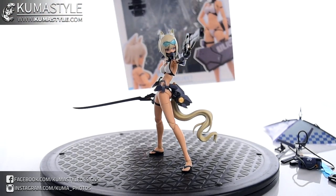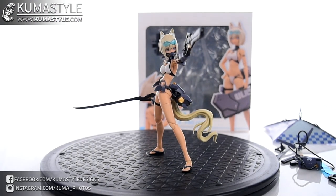Anyway, this has been another Kumasau Review. Snail Shell GN Project, GN001 Wolf Version Swimsuit — check these out at AmiAmi, Big Bad Toy Store, or wherever you buy mecha girl figures. Give me a like, share it with your friends, tell them to subscribe. See you guys next time — be well, stay safe, and let me know what you think in the comments.